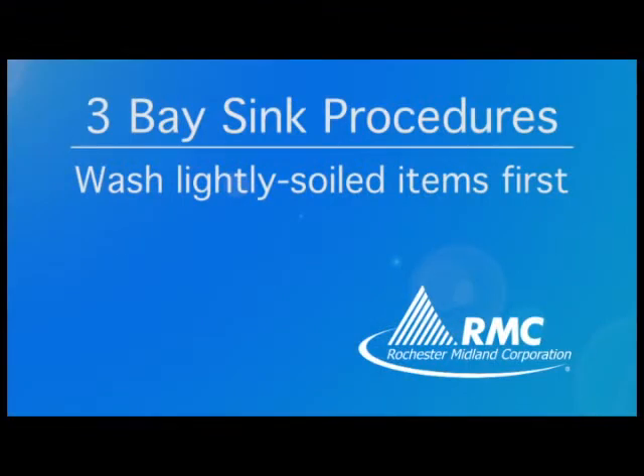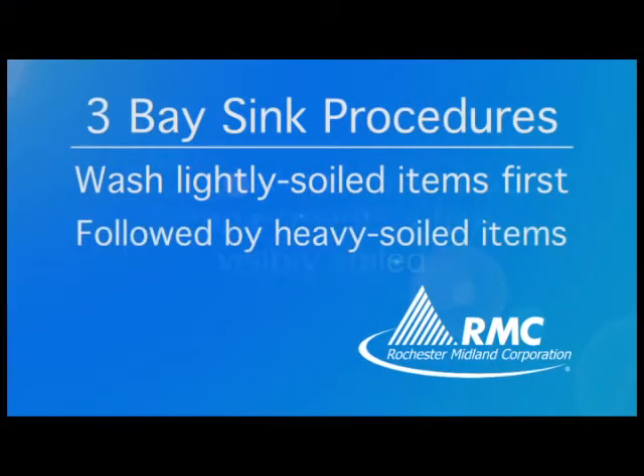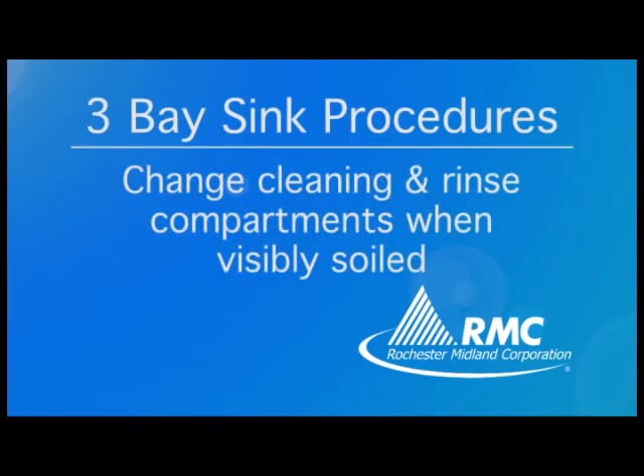Wash all lightly soiled items first, followed by heavily soiled items. Change the cleaning and rinse compartments when visibly soiled.